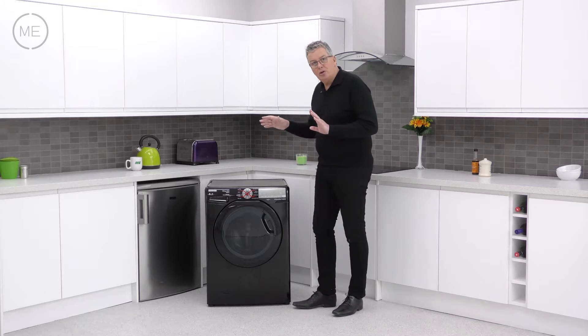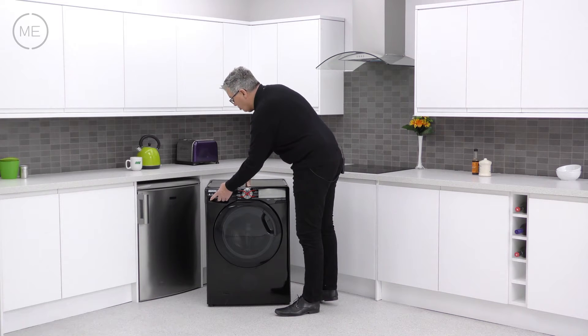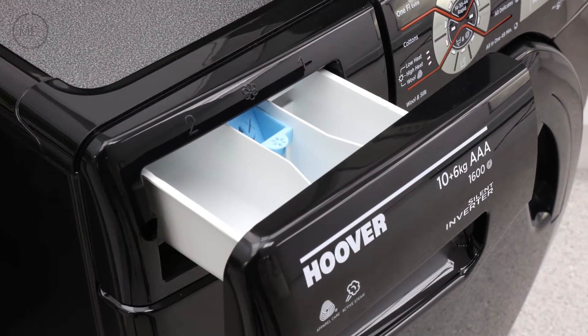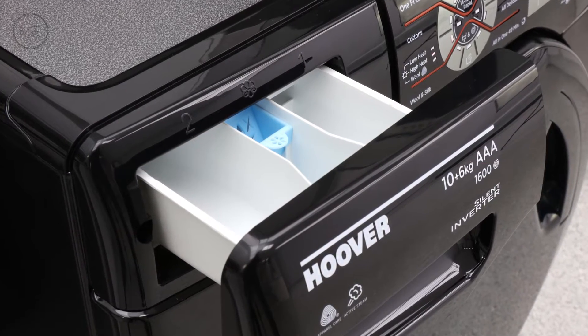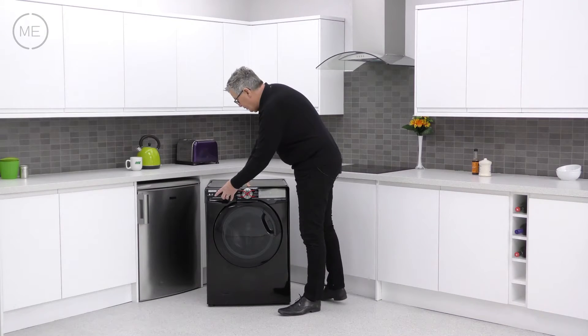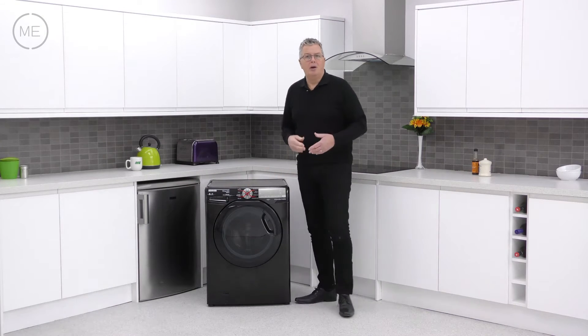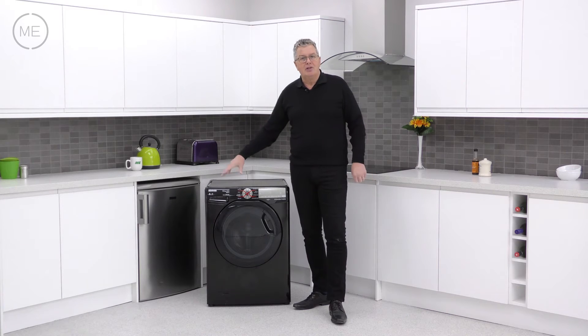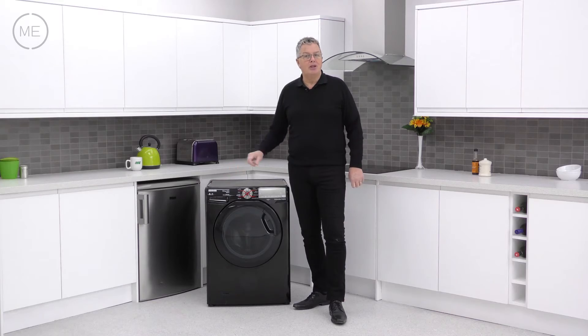Now left to right across the console, the detergent dispenser is in its usual place and has the usual three reservoirs for pre-wash, wash and conditioner. The detergent and water are mixed very thoroughly straight away before entering the drum, and high pressure jets spray the mix into the fabrics for extra penetration and efficiency.